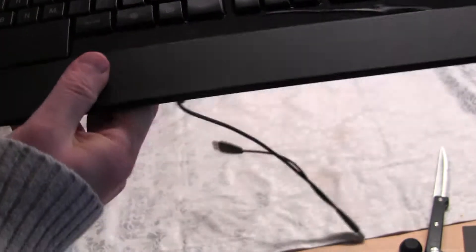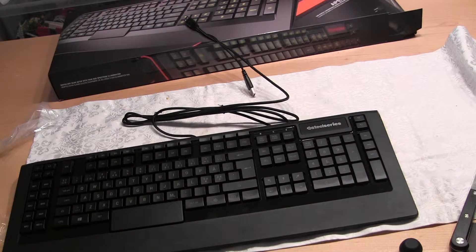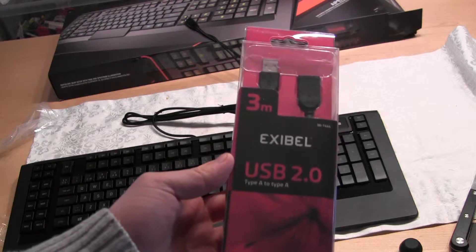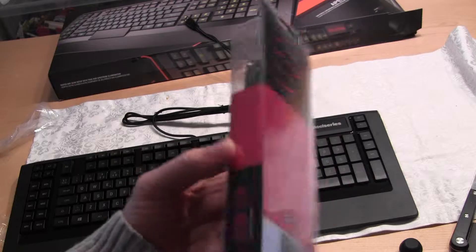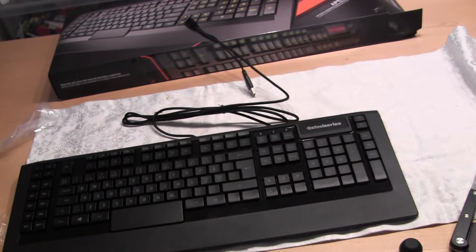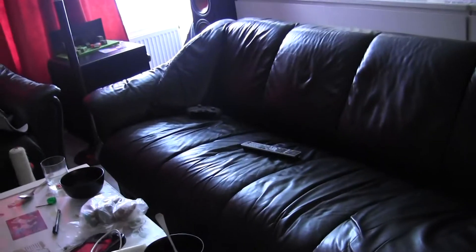There's also a couple of USBs on the back here, which is useful, because then I'll be powering my mouse. I also bought a couple of cable lengtheners, and I'll connect the keyboard here so the wire will go all the way to the sofa. I've been needing some extra long cables.